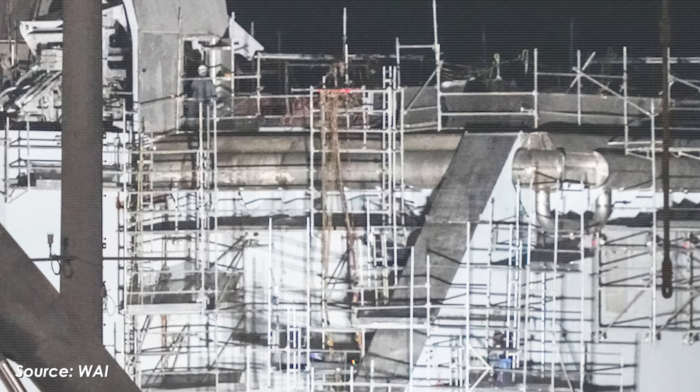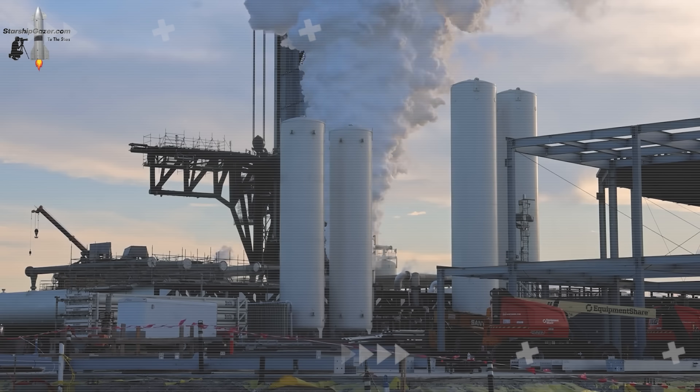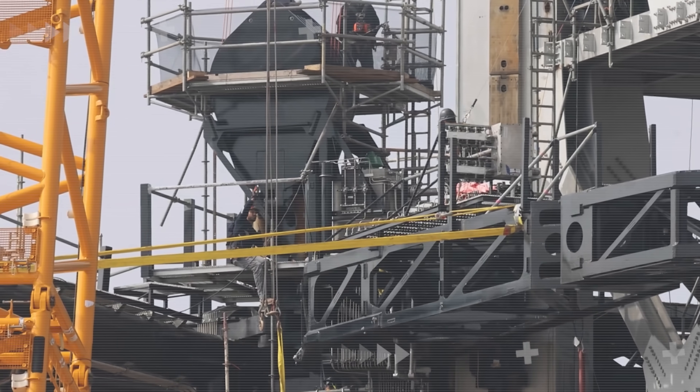So what exactly did SpaceX just test, and why is it such a big deal? Let's dive into today's episode of AlphaTech.